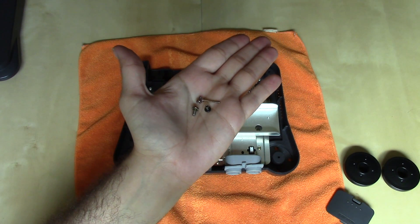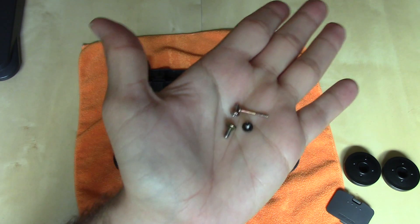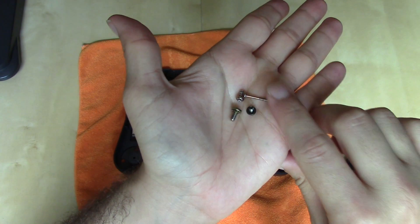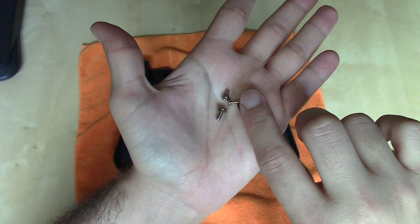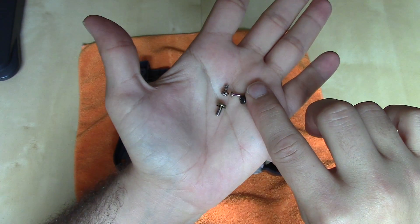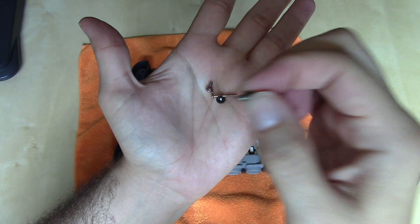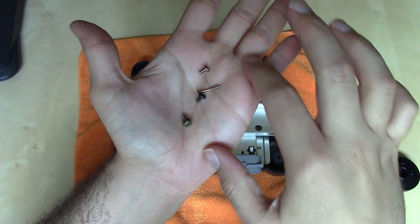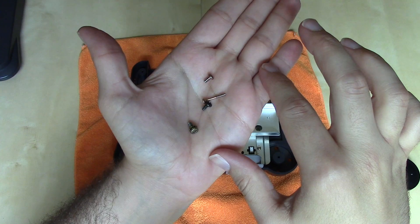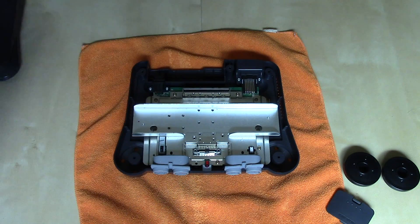With all the screws out for the heat sink, you can see the extreme variation: really long thin ones that go through the expansion port, darker ones that hold on the expansion port shield, ones with little toothed washers that hold on a shield, and a lot of short ones that hold the heat sink down. You really need to note where these screws go so you can get them back in the proper location.